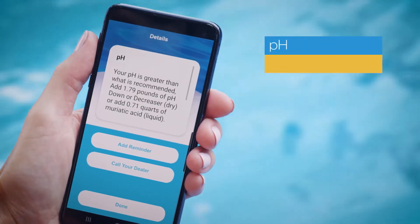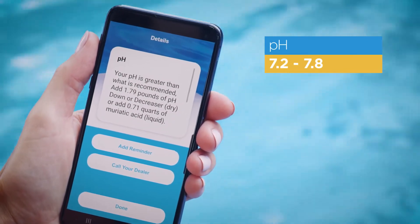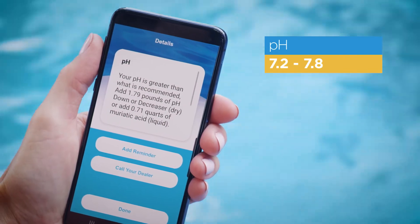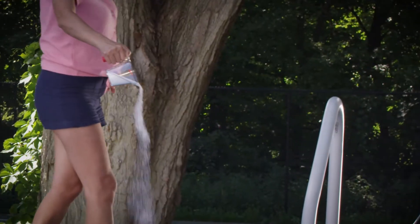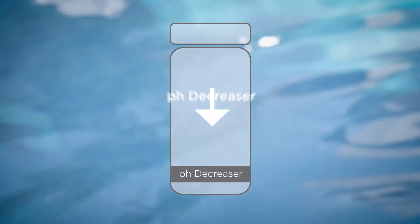pH should be between 7.2 and 7.8 to help maintain clean, clear water that doesn't irritate skin or pool surfaces. If it's low, add a pH increaser or pH up. If it's high, add a pH decrease or pH down. And just as before, wait 12 hours, then recheck.